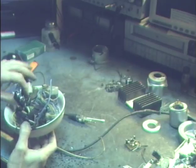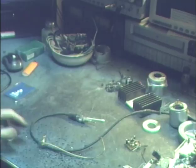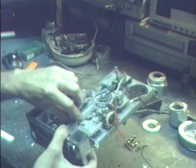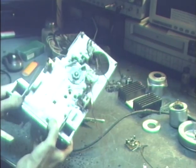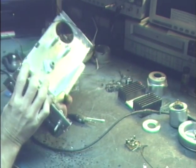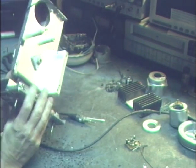Some of that can be reused for other things, some of it can't, and I'll sort through that stuff later. Now I'll show you what's left of the 8-track player. There's not much left of it. Some of this stuff will go back in of course, but basically we just completely strip the 8-track down and remove everything.